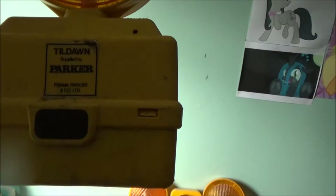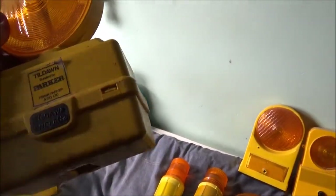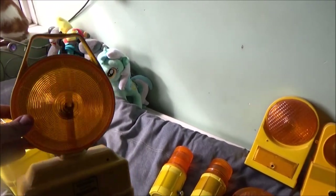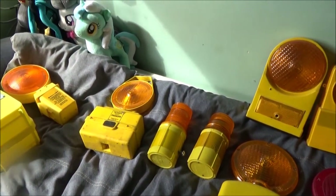Then we've got the Tildorn Guardsman - supplied by Frank Parker. This has got cobwebs on it where it's been on the shelf. I remember my local electricity company - the company that maintains all the cables and what not - were using these. I do want to get hold of another one, but these aren't common either. They do these in various lens colours as well: red, blue, and I'm pretty certain there's a green and white as well. So I've got to keep my eyes open - again, rare to come across.